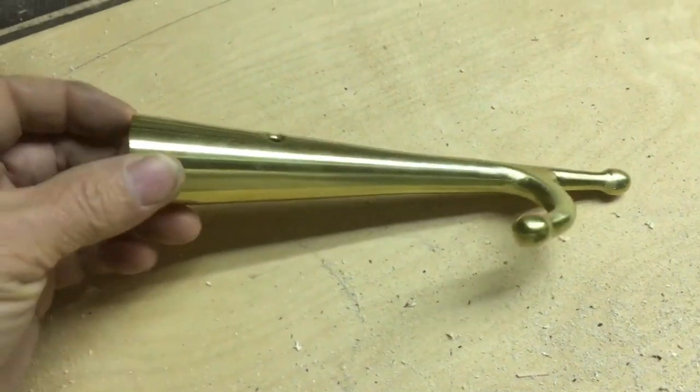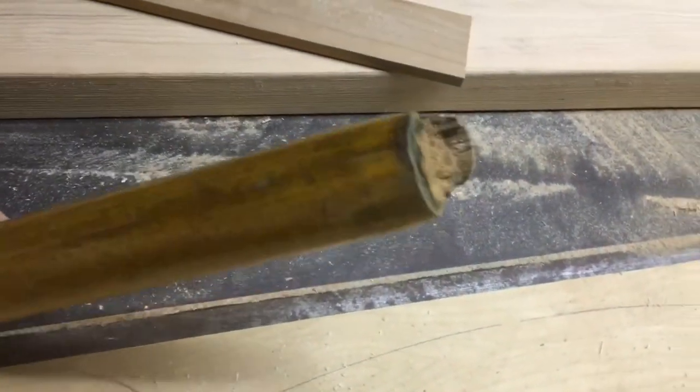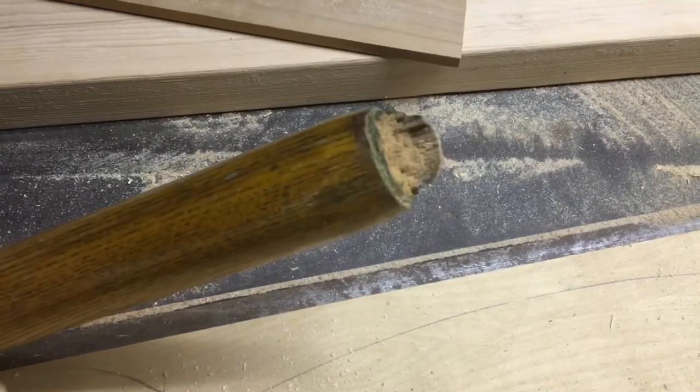Here's my new boat hook. I had to purchase a new one because, as you can see, the old one broke off the wood handle and it's sitting at the bottom of the harbor in Block Island.